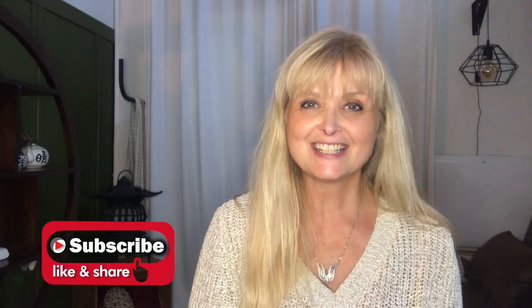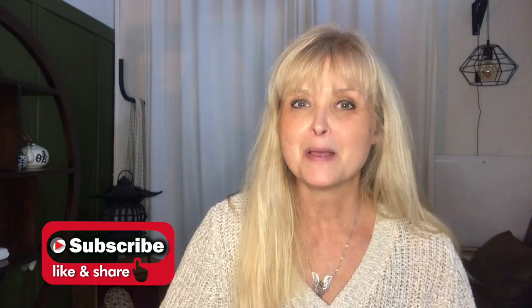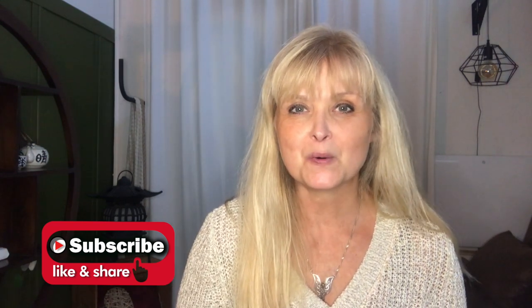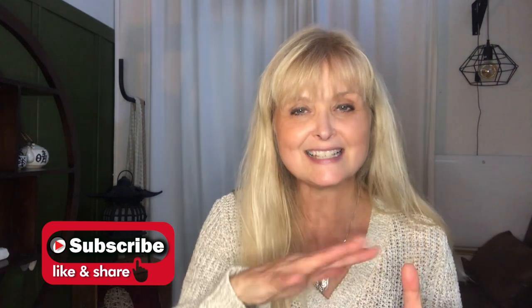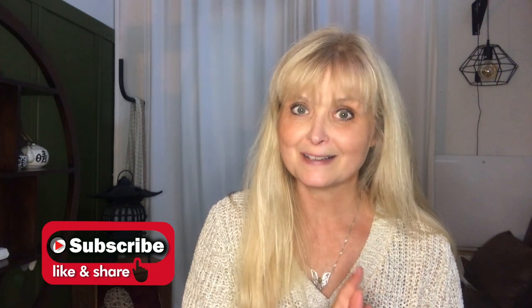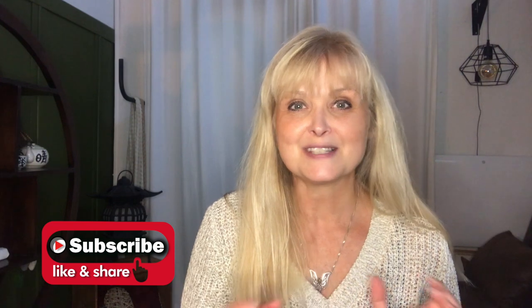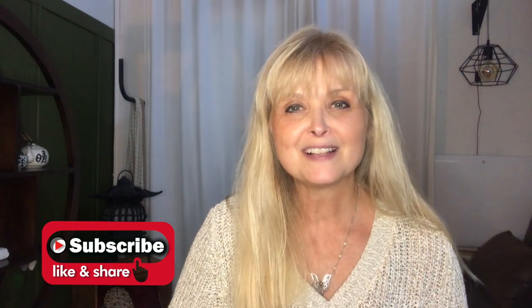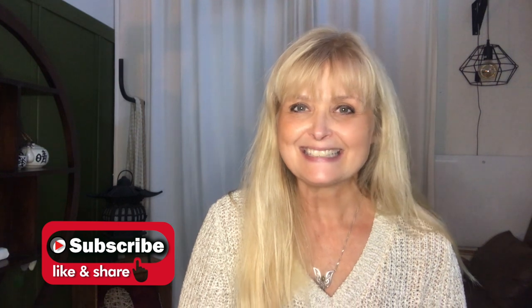Hi everyone, welcome to Marika Creations. Today I'm going to do some makeovers on some wooden decor. I have a wooden ball that I will paint on the inside and make beautiful, and I have a wooden cat that I will also paint, and out of some wooden curtain rings I will make the cutest pumpkin.